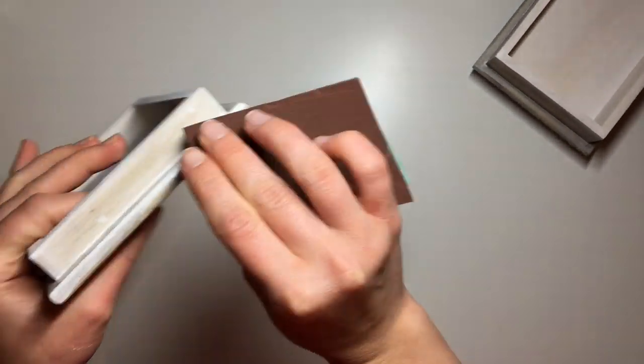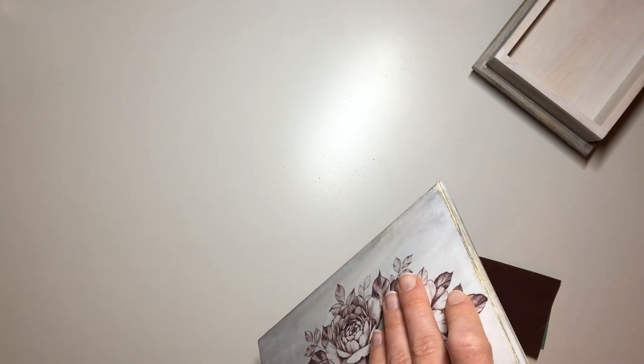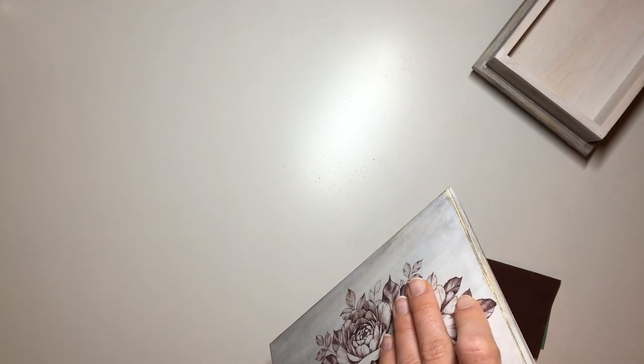I also ended up sanding the body of the box a little bit more just to uncover some of the natural wood underneath. When I sanded off the edges of the lid I had uncovered a little bit of the natural wood, so I wanted to make the body match a little bit.